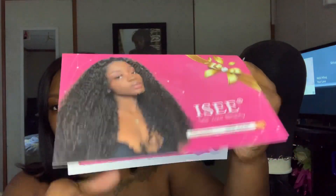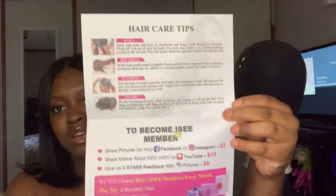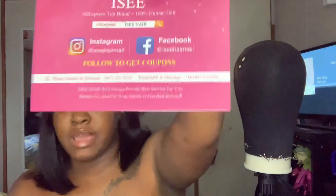I want to get into it. It comes with a wig cap — thank y'all for this wig cap, it's the right color, shout out to y'all. And it comes with a little book that has a lot of information on how to wash the hair, memberships, and their website is on the back. The packaging was very, very neat. Let's go ahead and crack this wig open and see what we got.